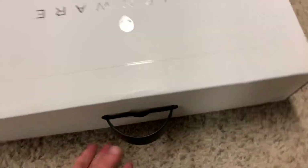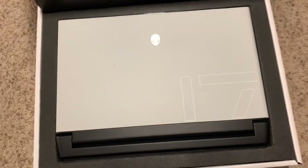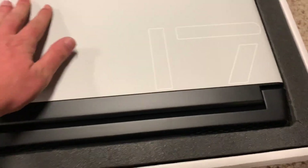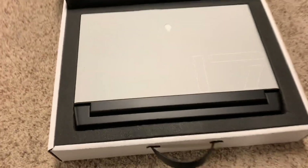Let's go ahead and open it up. I hope that captures that because that white actually does look really nice. I got the white one this time — I was like, yeah, might as well.